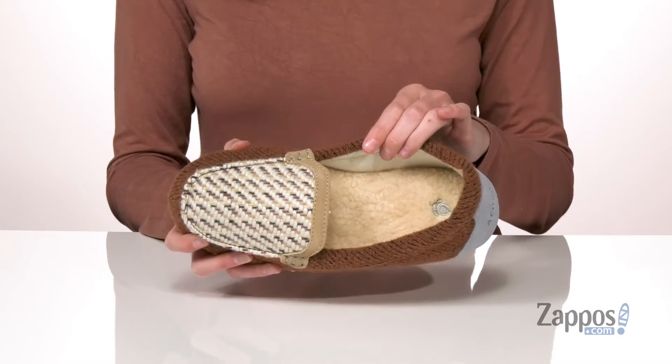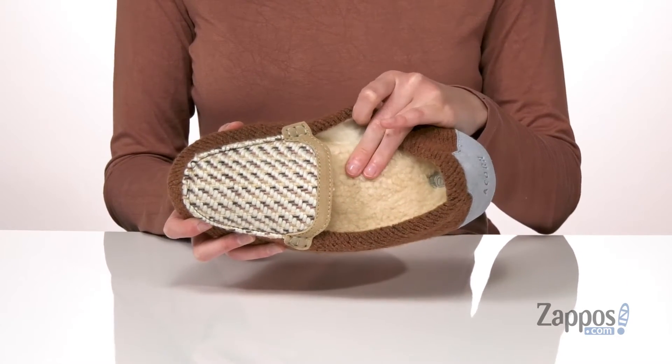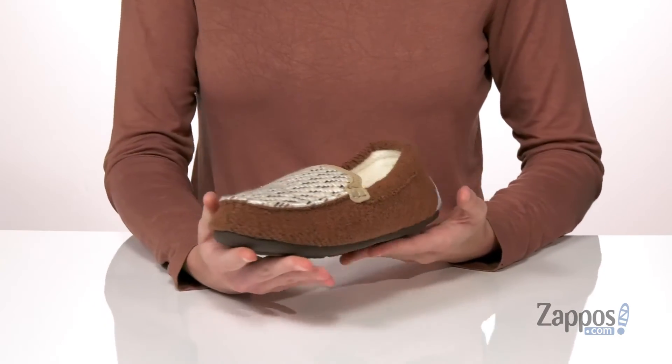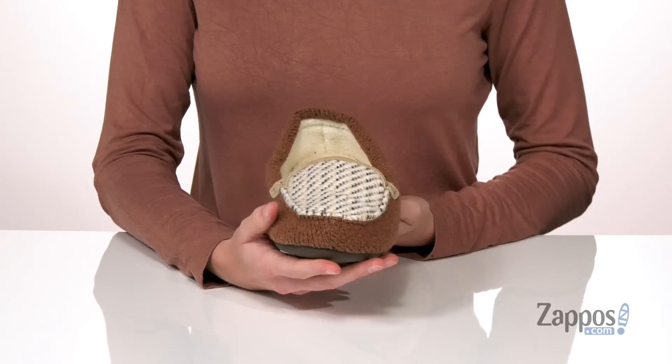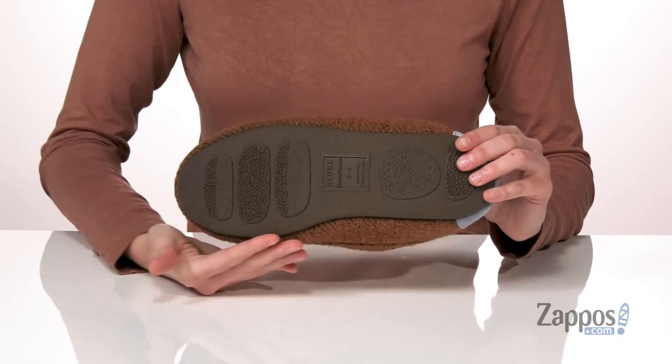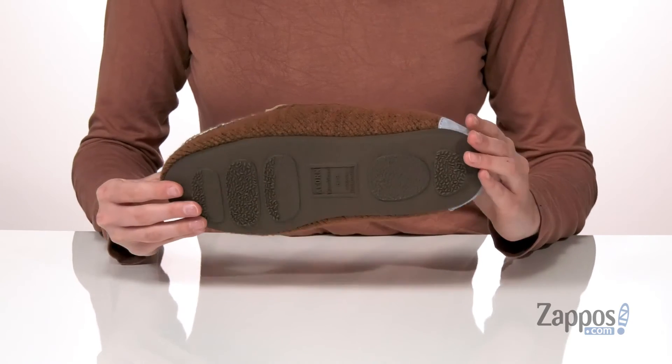There's a fleece lining inside that's moisture wicking and a faux fur covered cushioned footbed down at the bottom. The upper is made of a woven textile and underneath these have an ultra flexible and grippy outsole which is appropriate for indoor and outdoor wear. Grab it today from Acorn.